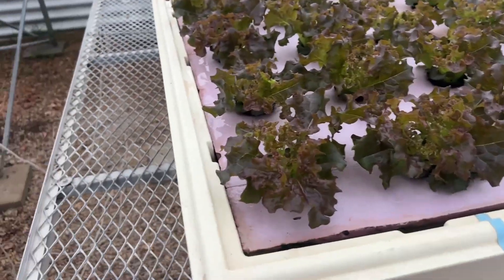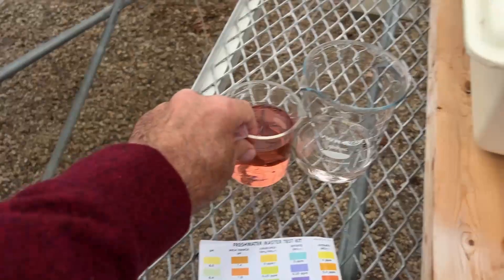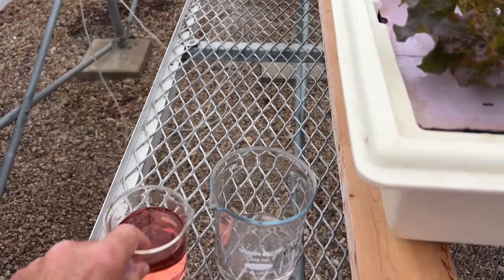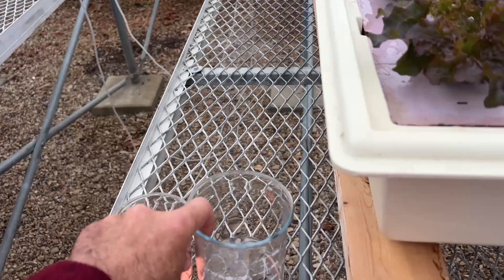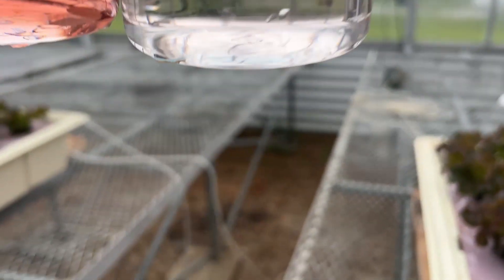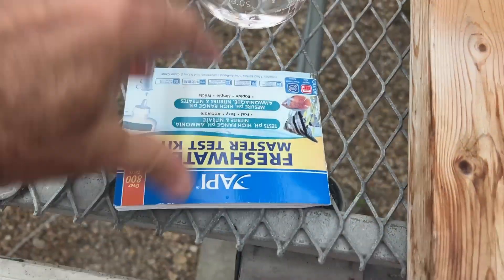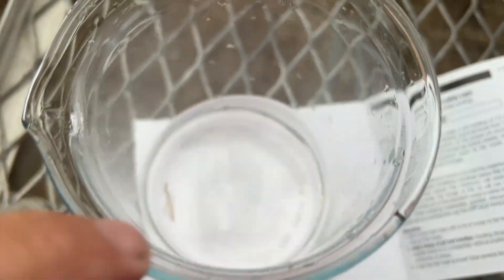So I double-checked it today just to confirm that my numbers are right. Here is the original concentration I just got from there. I diluted it ten times — so let me show you the original and diluted ten times, so practically clear. But if you look closely you may see it a little bit pinkish.